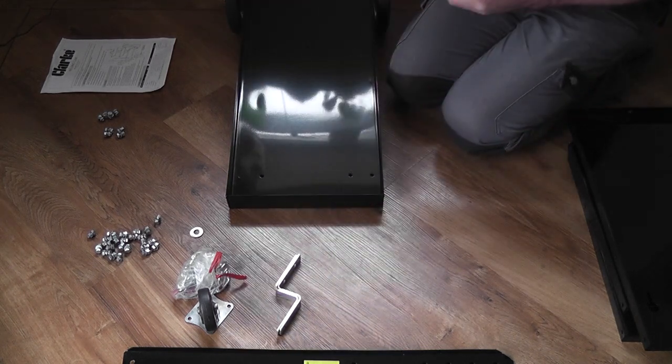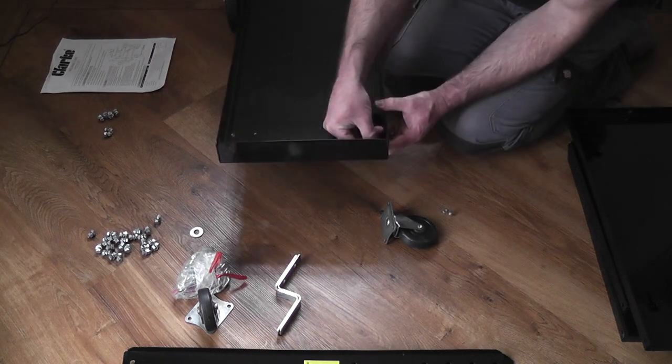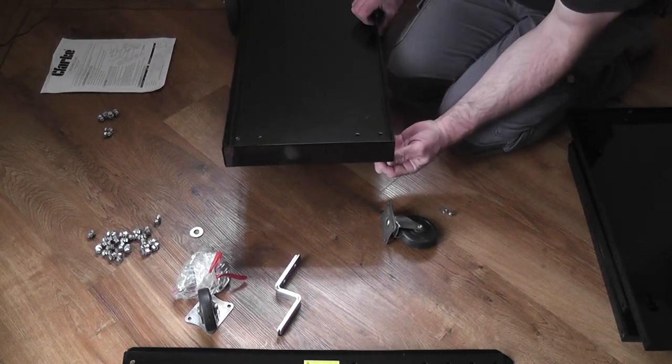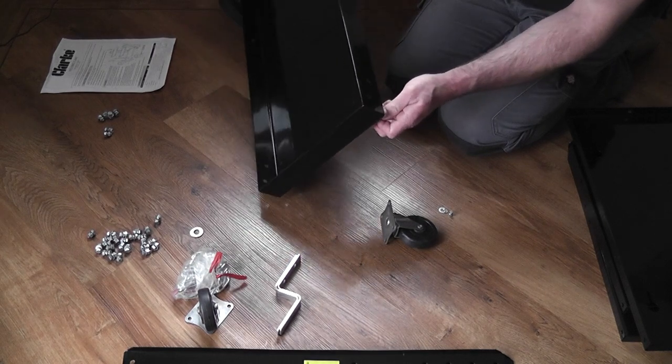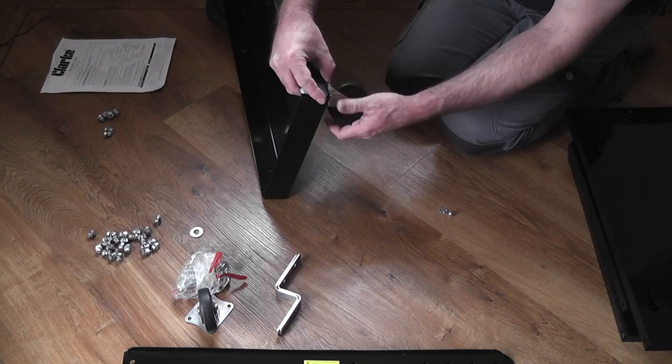Now whilst the back wheels are fixed, the front casters swivel. They simply fit with four bolts onto each wheel. The bolts that come with the kit are all the same size, so it's nice and easy when selecting which bolts to use. One word of caution though — don't over tighten them, as the bolts are really cheap quality and they'll thread very easily, as I found out.